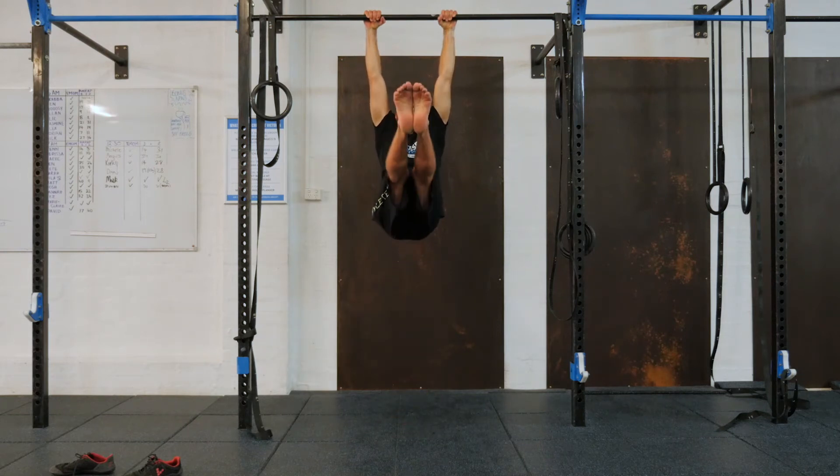Feet are straight, legs are tight, lift up, and we hold this position.